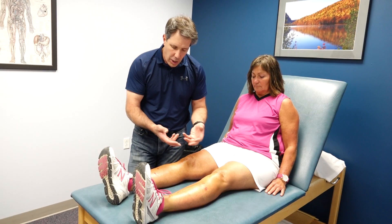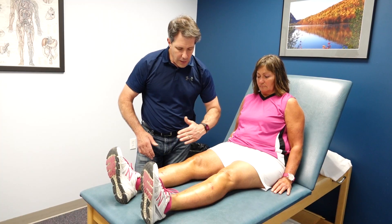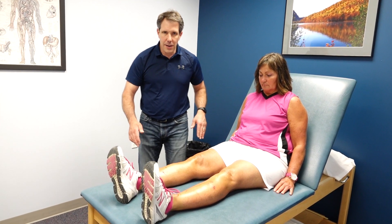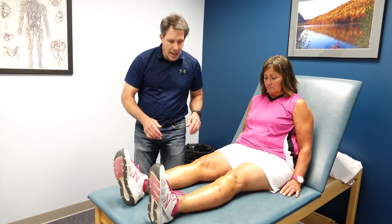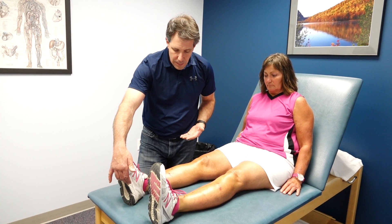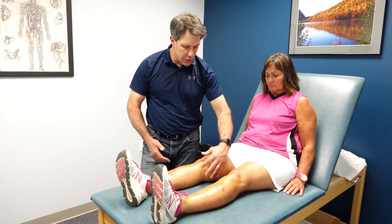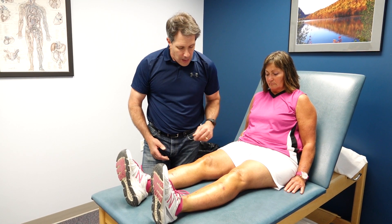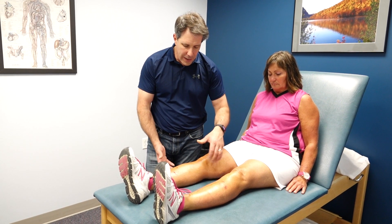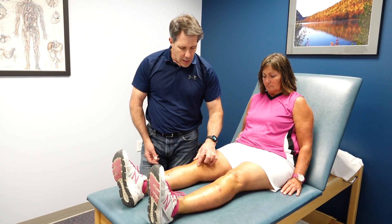It also happens a lot in runners, especially runners who have valgus angulation where the knee dips inward, which over-stresses these tendons. Having a good orthotic in the shoe is important, along with good flexibility of the hamstrings and the musculature on the inside of the leg. I'm also a big advocate of maximizing quad strength and improving calf flexibility as much as possible.